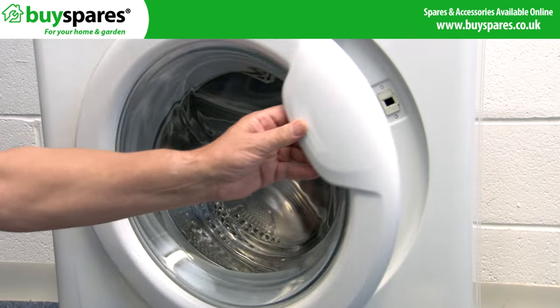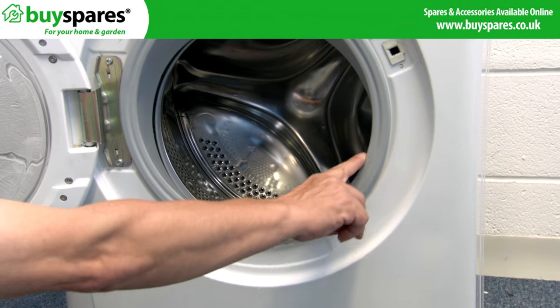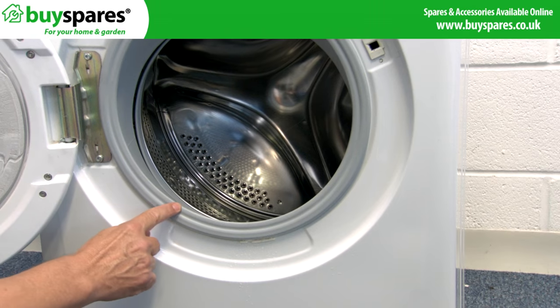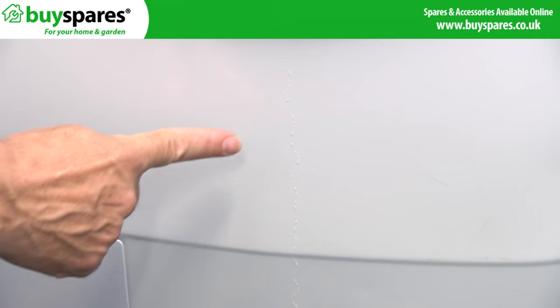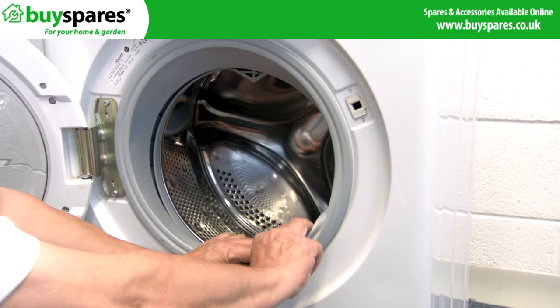Start by checking the door seal. The lip where it contacts the glass can get torn, or a hole can be punctured in the folds. So look at these areas for damage. To replace the seal, see our other videos.